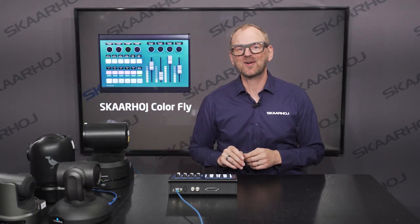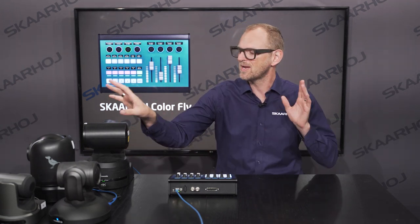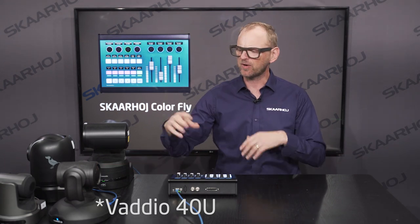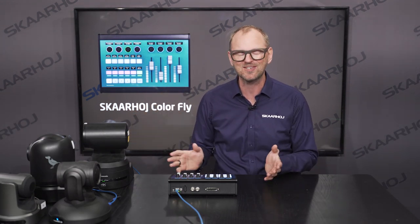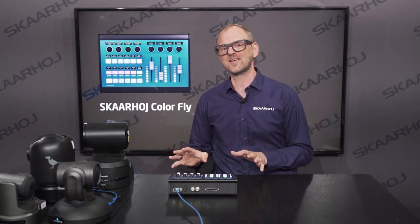The first application we'll look at is a custom configuration. Here I have a Panasonic UE150, a BirdDog P4K, a Panasonic U40, and a PDC optics camera — four different cameras from different manufacturers. It's a really unique situation that calls for a custom configuration. Let me show you what we can do here.